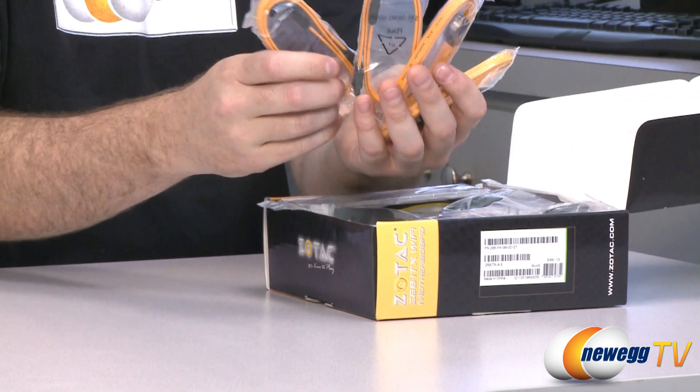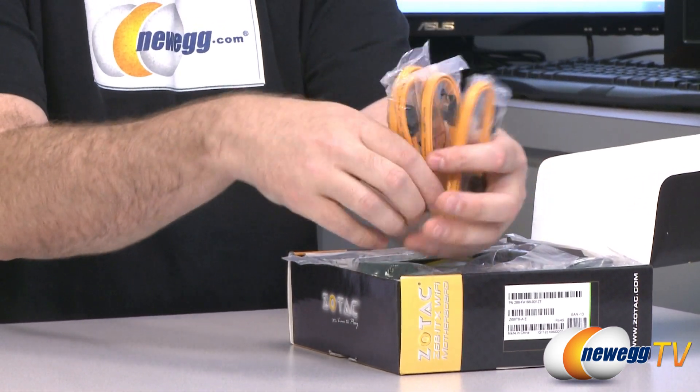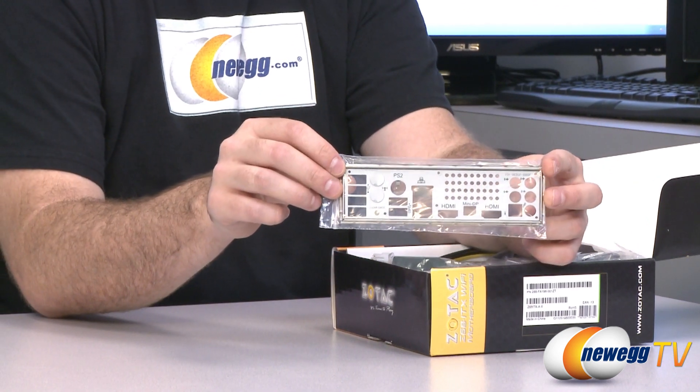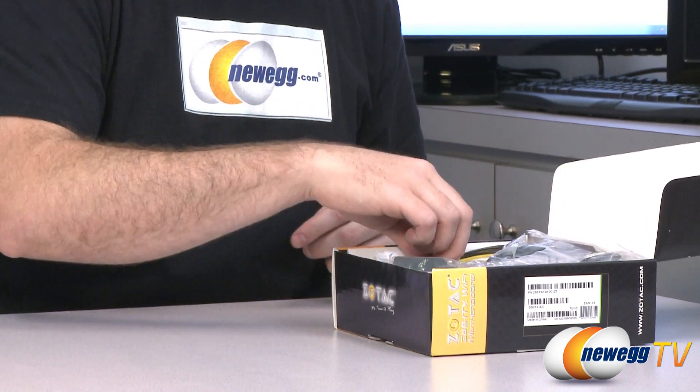They have included four yellow Serial ATA cables compatible with Serial ATA Revision 3. You also get an input-output shield for the back of your case for your motherboard inputs and outputs.